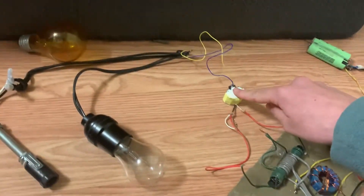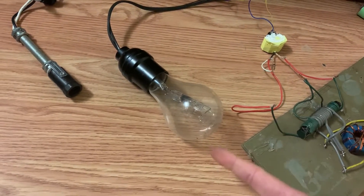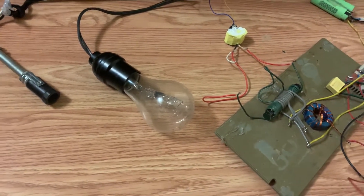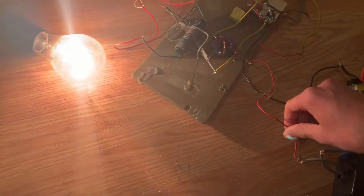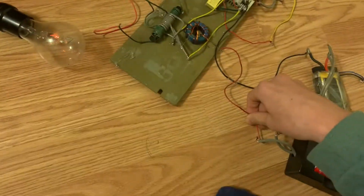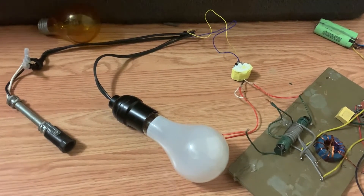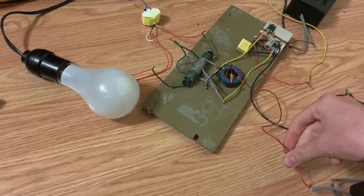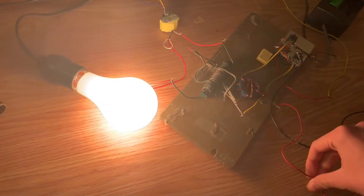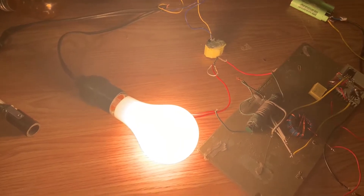This transformer is only rated 50 watts, but let's keep going. Now we got a 72 watt halogen bulb — lights up. Here we go: 100 watts on a 50 watt transformer. Look at that — it's being way over driven.